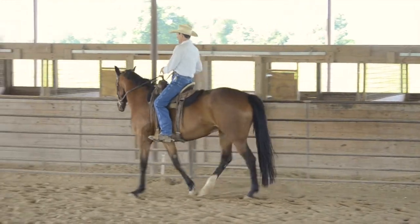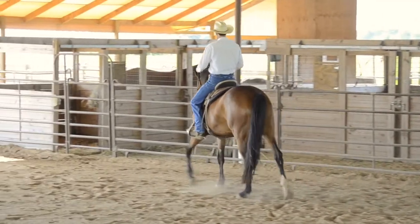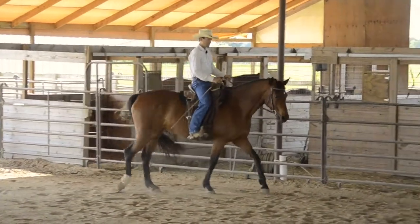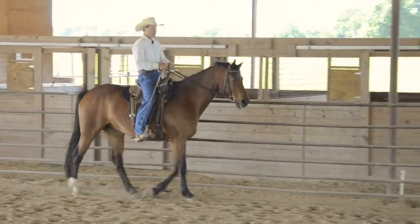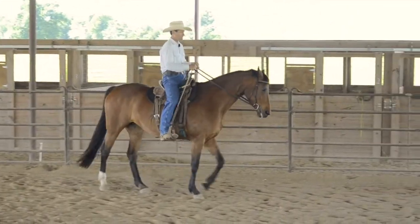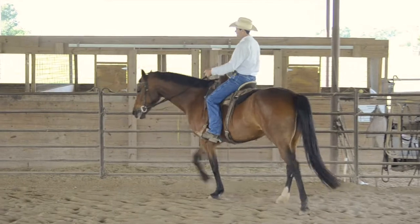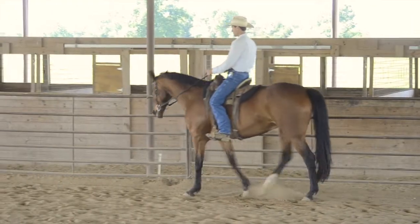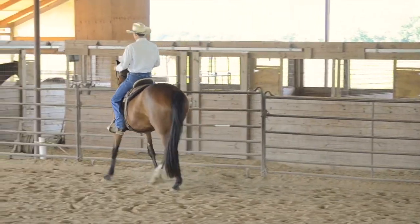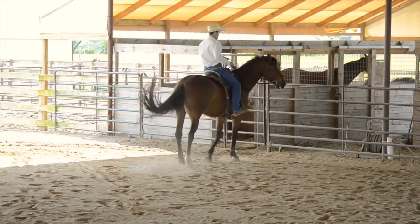So the exercise gives control over the hind end: counter shoulder-in says move that hind end over, leg yield says move your whole body over, and the turnaround says bring your front end around. She wants to leave with her whole body — I'm saying not yet. Now leg yield a little, the whole body. And now the front end. In the turnaround, it's not about moving the hind around the front; it's about the front moving around the hind end. Change the bend, counter shoulder-in, stay on the rail, shift my weight in, ask for a tiny leg yield, and bring the front end over — but don't stall out.